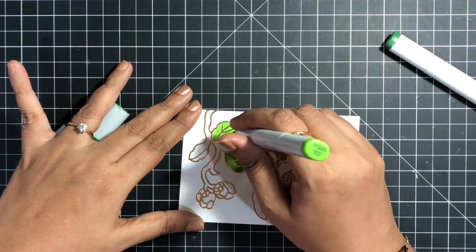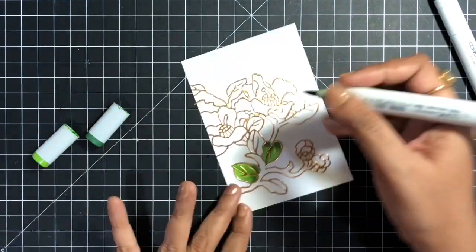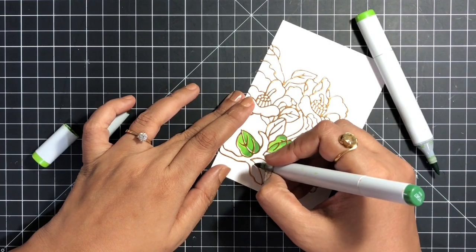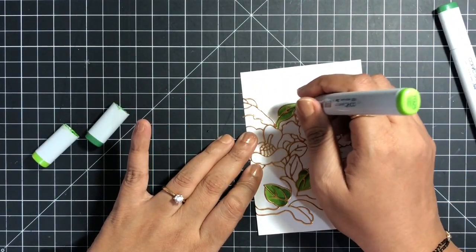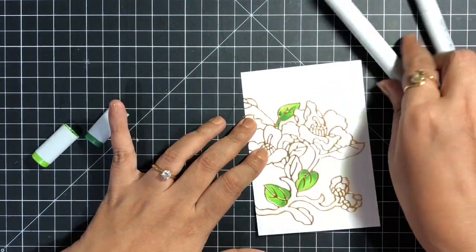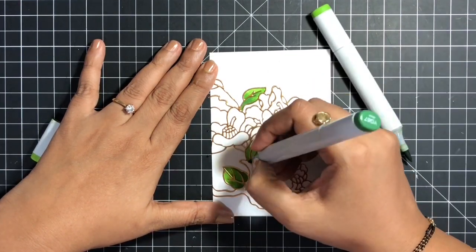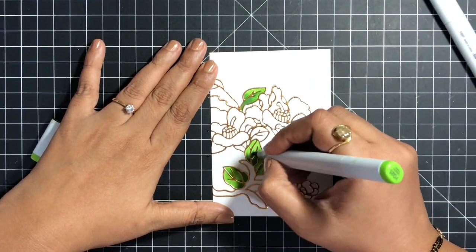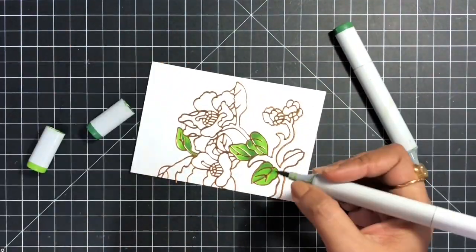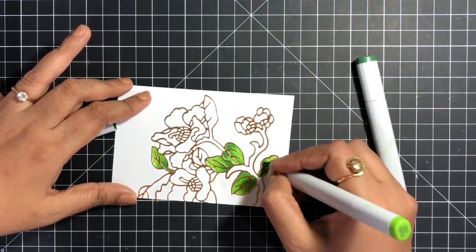I decided to do Copic coloring in the panel, so you can see that I'm just going to color all the leaves and the flowers using some simple Copic coloring. This is the most simple and easy way to use this gorgeous die, but there are so many various ways — you can do beautiful paper piecing, use it as a stencil, or do watercoloring in the lines.